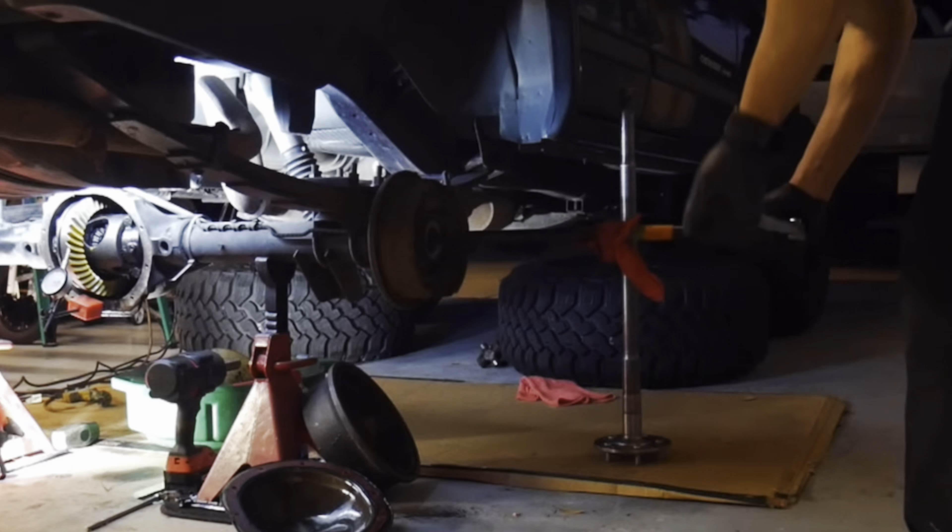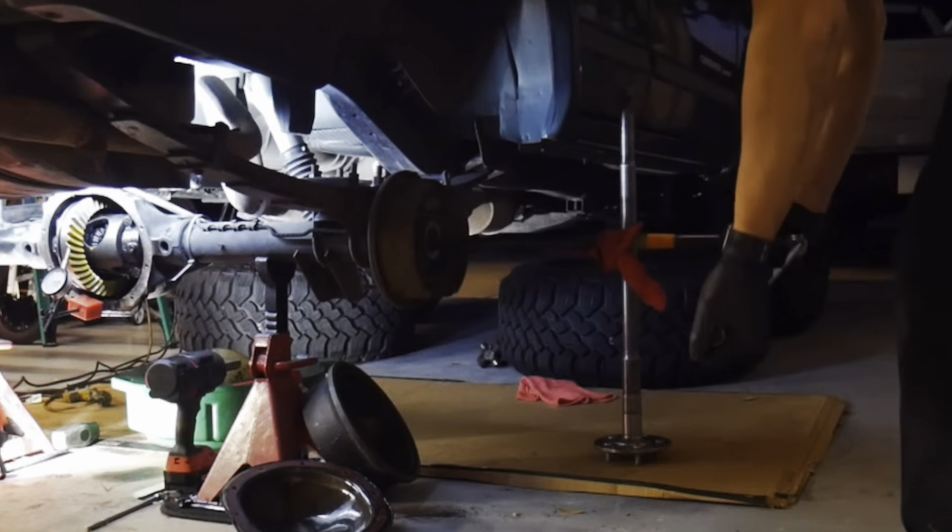Your Jeep may be different and that's what I'm going to explain today. If you have an eight and a quarter, the backlash setup is totally different than what a common Dana axle would be like a Dana 44 and up.